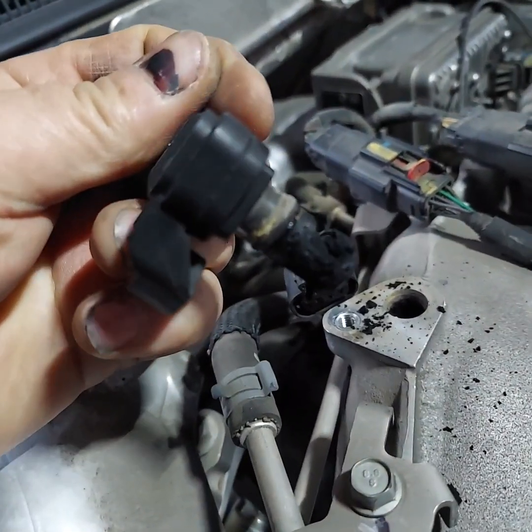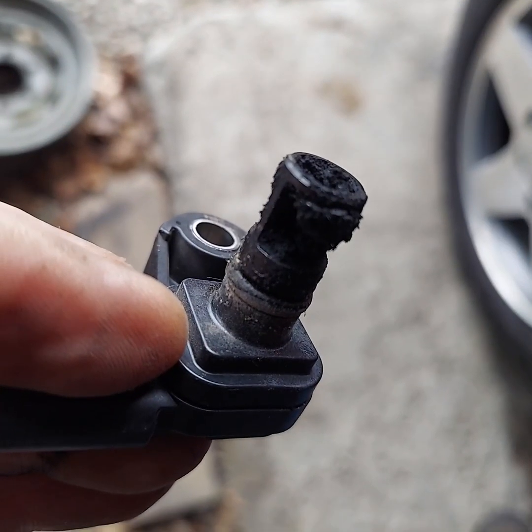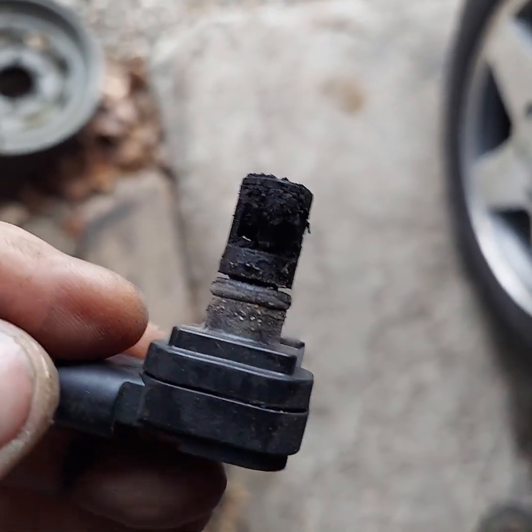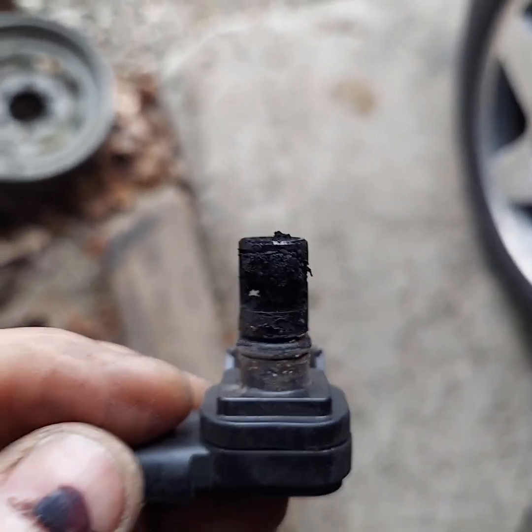Now you've got the sensor out and obviously it's clogged up — it's caked pretty well full. So we'll get it cleaned off, put it back in, and recheck those readings.